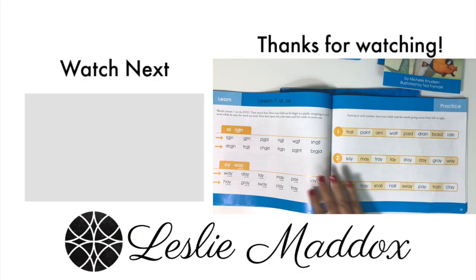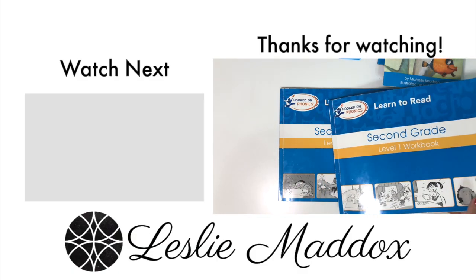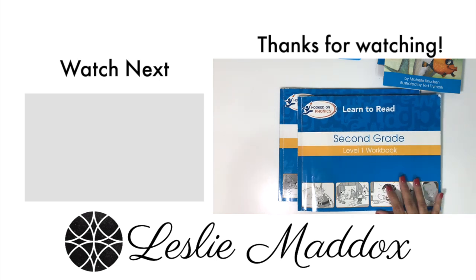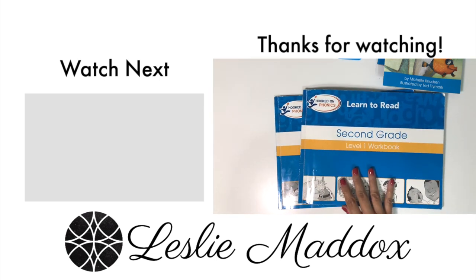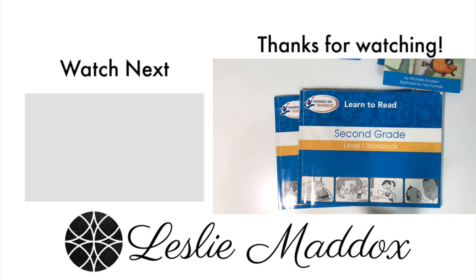If you're interested in more videos like this one where I share my best tips and recommendations for incorporating different books and curricula into your homeschool, please tap on the playlist to the side. That's where I keep all of these types of videos. I'll talk to you in the next video. Bye-bye.